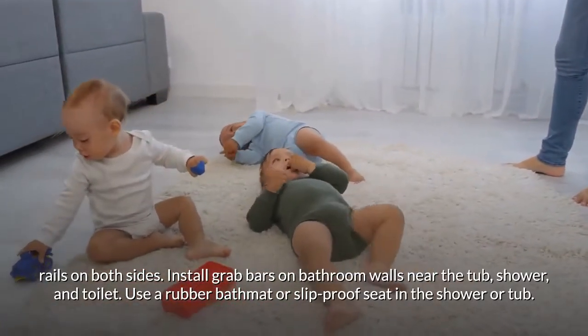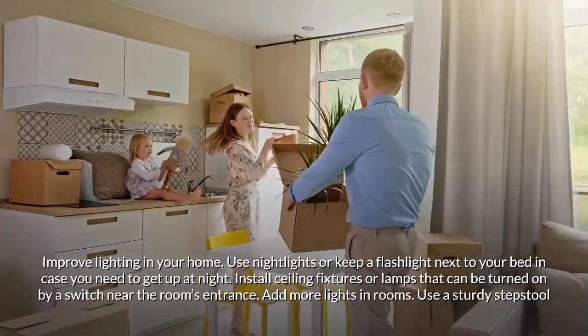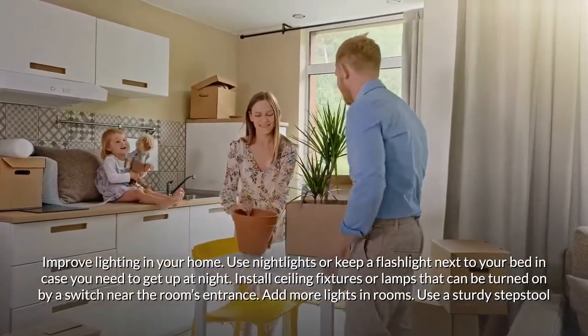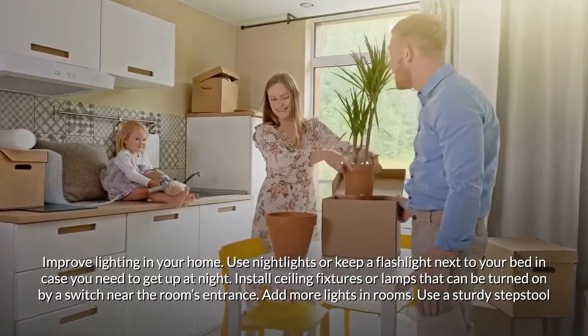Install grab bars on bathroom walls near the tub, shower, and toilet. Use a rubber bath mat or slip-proof seat in the shower or tub. Improve lighting in your home by using night lights or keeping a flashlight next to your bed. Install ceiling fixtures or lamps that can be turned on by a switch near the room's entrance.